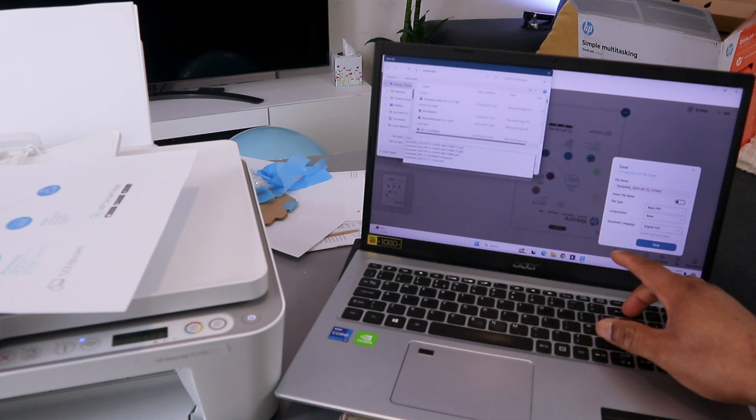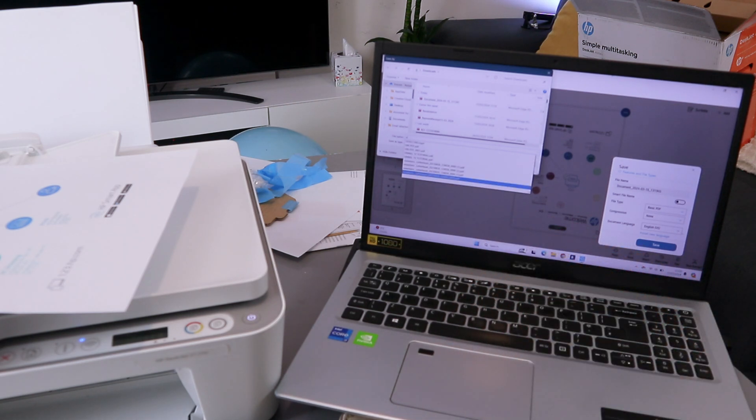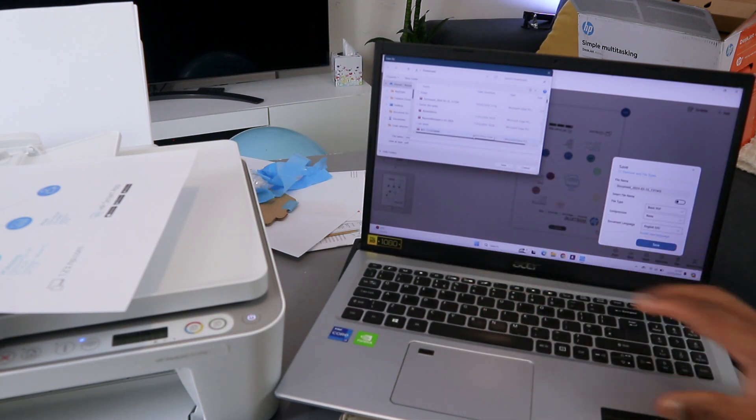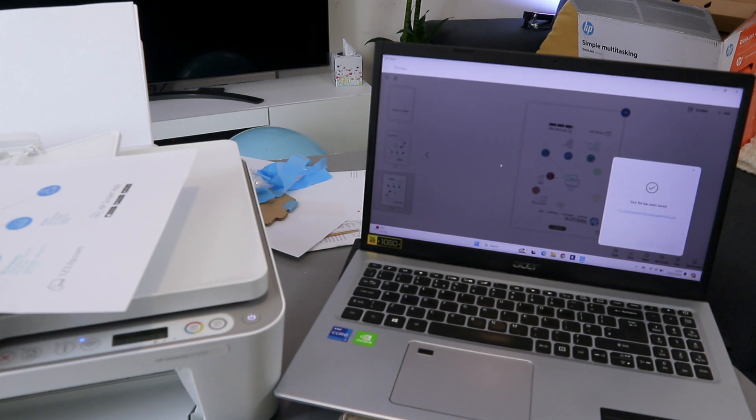Remove the default information and type your name on the document, then click save PDF and click save. Your file has been saved — you will see the confirmation and find it in your downloads.